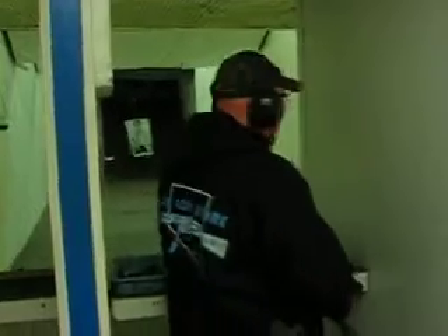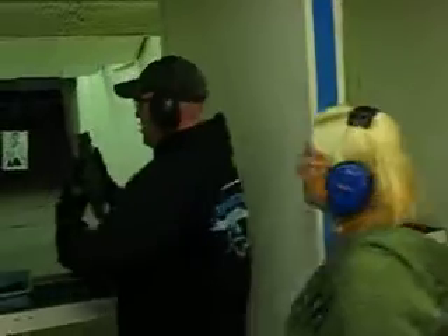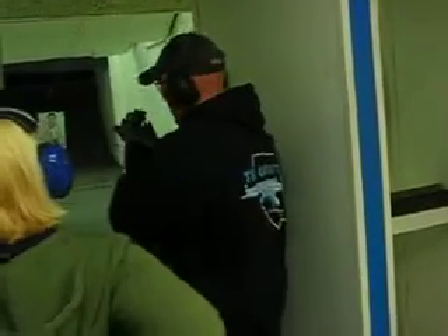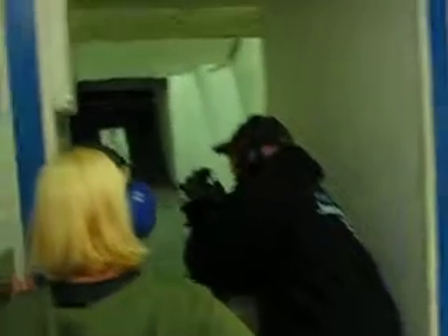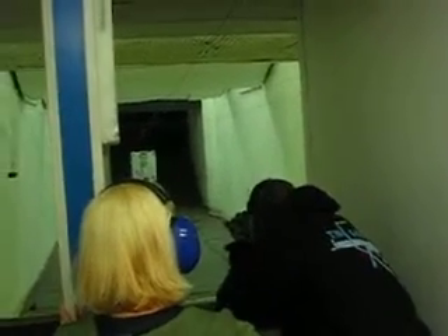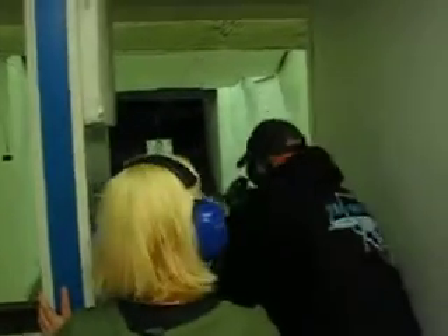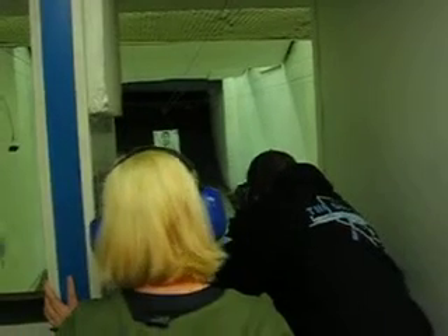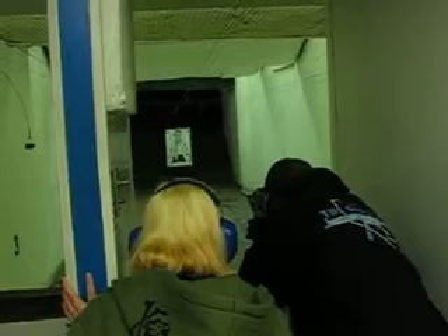Alright, young lady. The only way to kill the zombies is shooting them in the head, okay? Grab right here. Put your elbow down on the table like that — that'll give you the best shots possible. You're gonna put your cheek down on the stock just like so. You're gonna look through there, you're gonna see a red dot, line that red dot up where you want, squeeze the trigger.